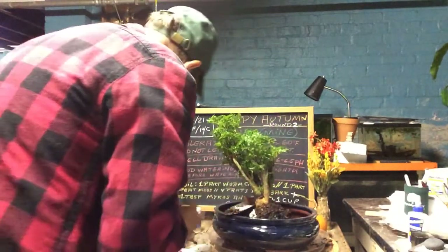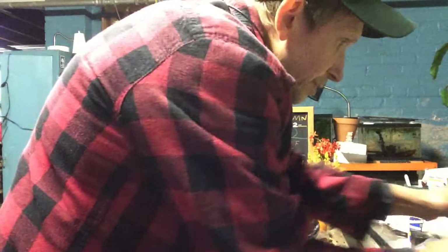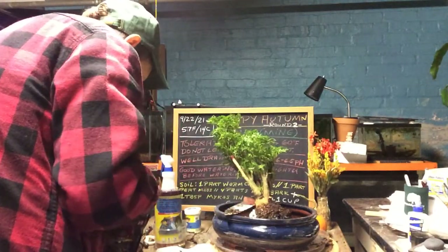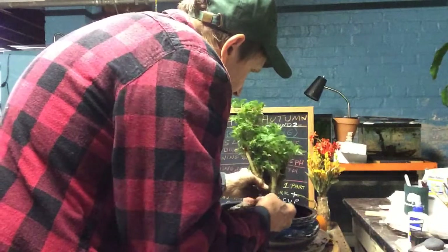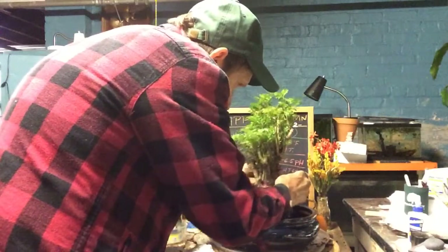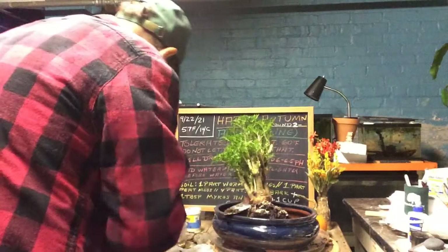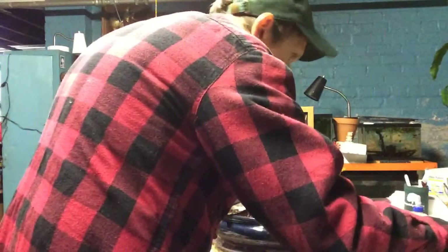Let's close up our bag so that we can keep it from getting contaminated. I am going to take my Mycorrhizae — I already got the Mycorrhizae mixed in the soil, but I want to get this root ball and tap it with it. Remember, it is not a fertilizer — it is beneficial bacteria. I will put that all around the root ball.